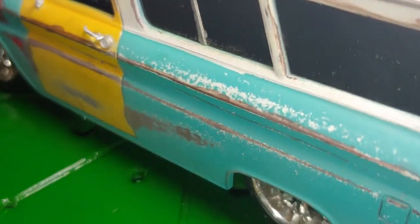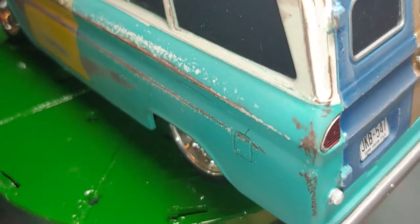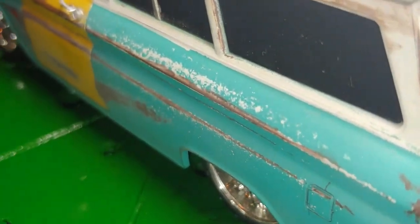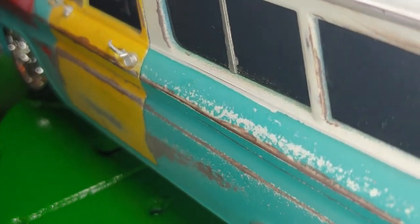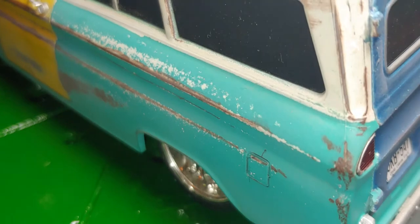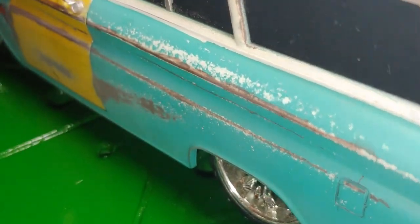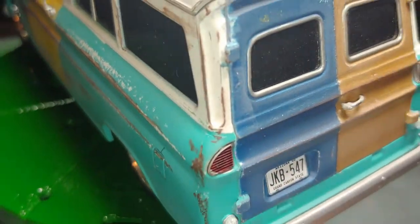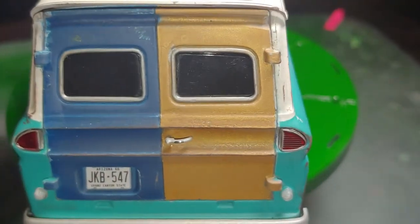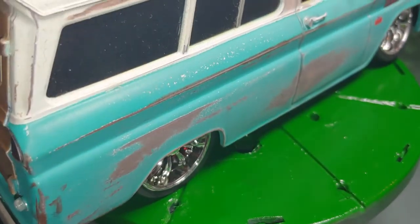This white right here — I did not intend for that to happen, but I do like the way it came out. It looks as if the paint started oxidizing or it started fading before the surface rust got there. As Bob Ross would call it, a happy accident.